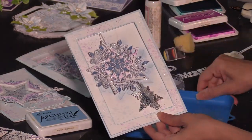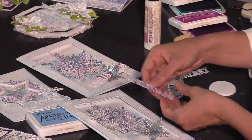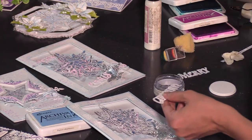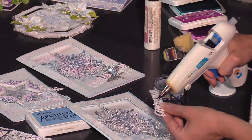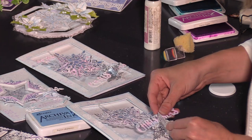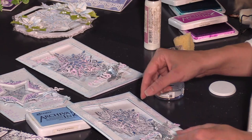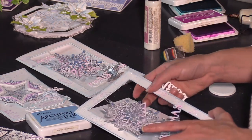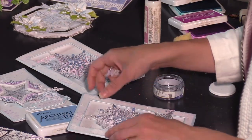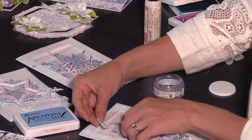Now you're ready to add your accents. The 'Christmas' sentiment on this one was just linked in — just set it on top of the snowflake and add a little glue to the back so it catches hold. These Christmas sentiments that are so bold and focal are absolutely stunning and pretty to use. Let's keep the card closed so we can see exactly how this aligns with our snowflake.